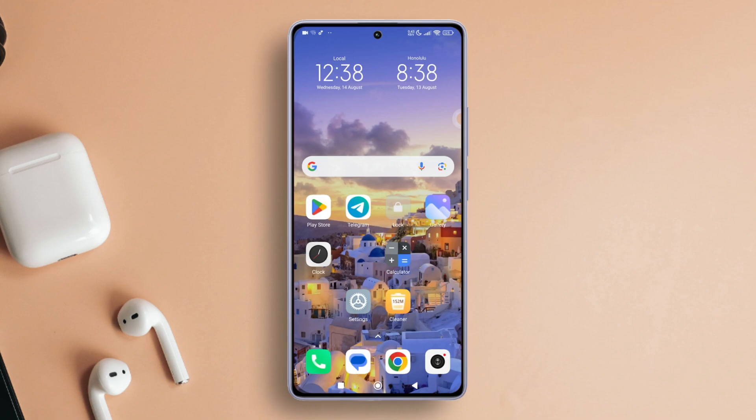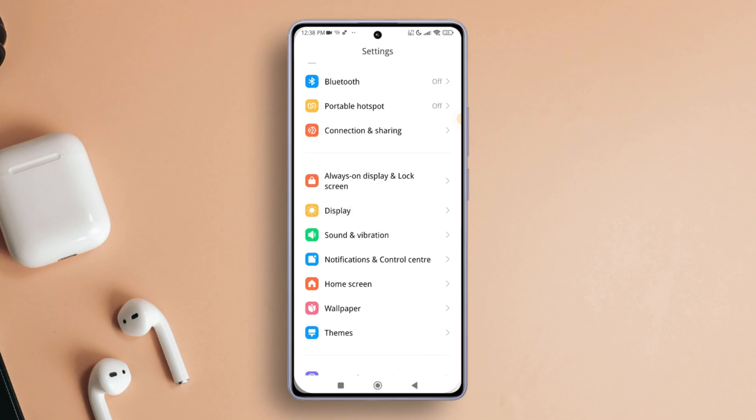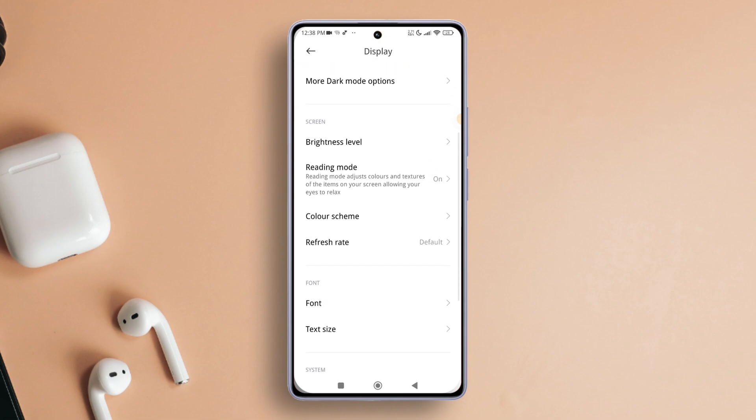First things first, fire up the Settings app on your Xiaomi phone. Then give it a little scroll until you spot the Display feature. After that, give it a tap. Now scroll down a tad and hit Color Scheme.